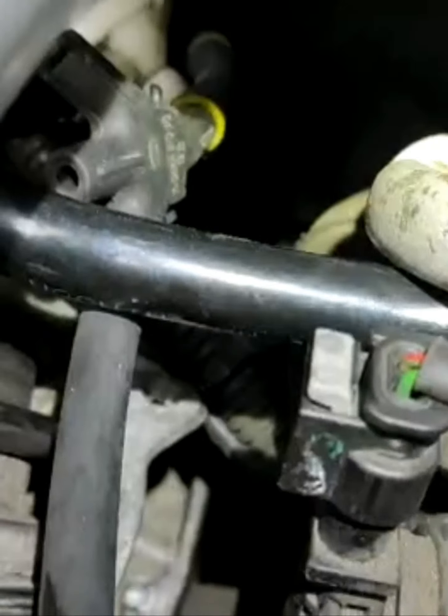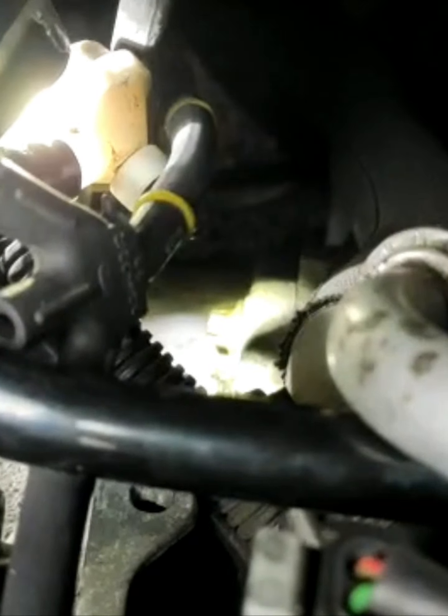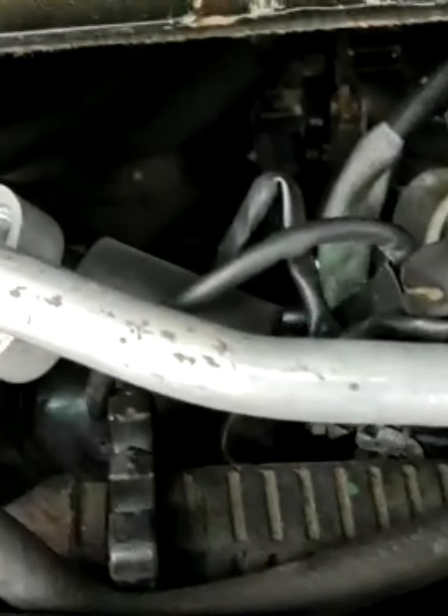Like that, to get to the bolt. The other bolt of the starter is right there - this is one of them here. Exactly there, and one underneath of the throttle valve.